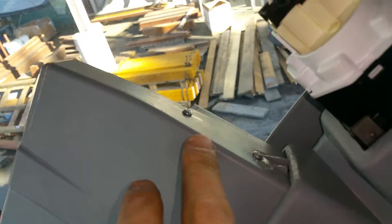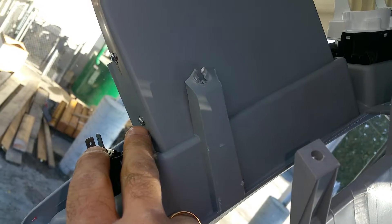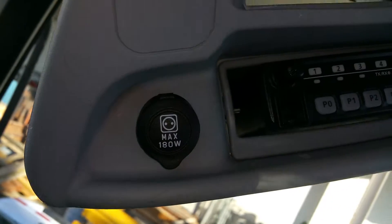Once you pull the box out, you drill some holes for the radio because the bracket — the radio bracket — won't fit into that storage box. You put in the two side screws to align the radio properly. I'm using an auxiliary power connector right here.